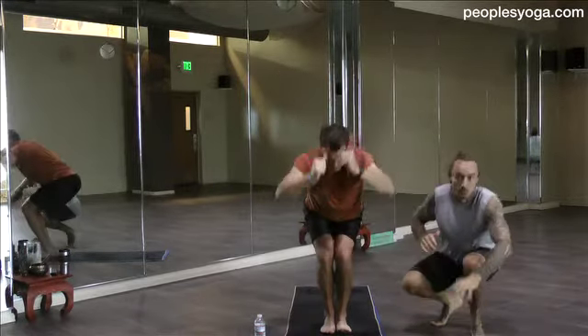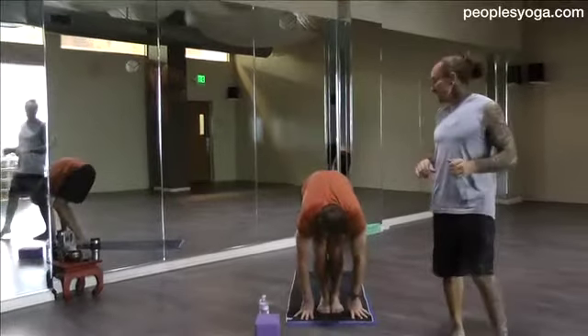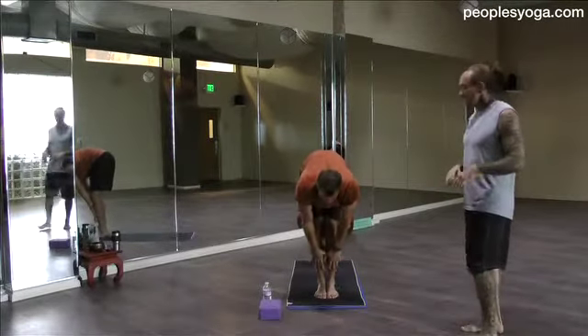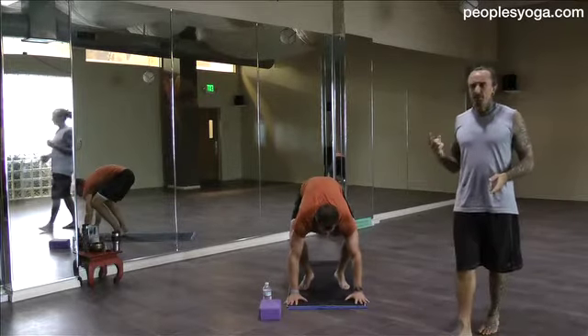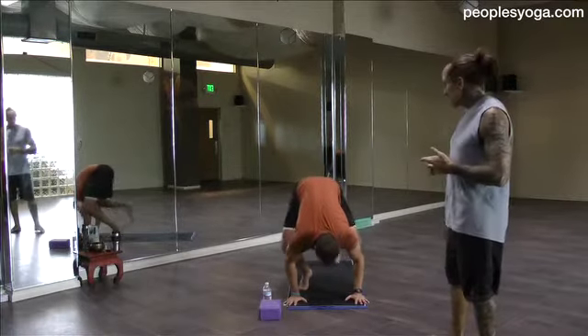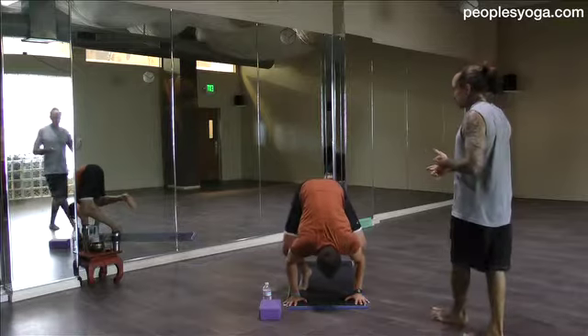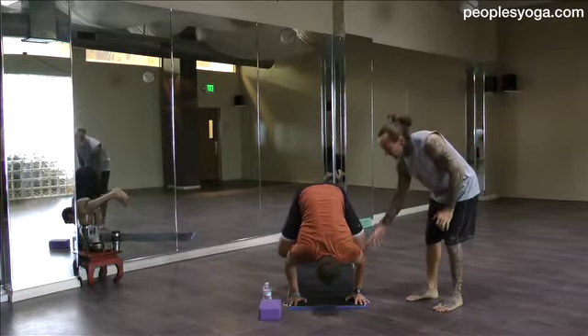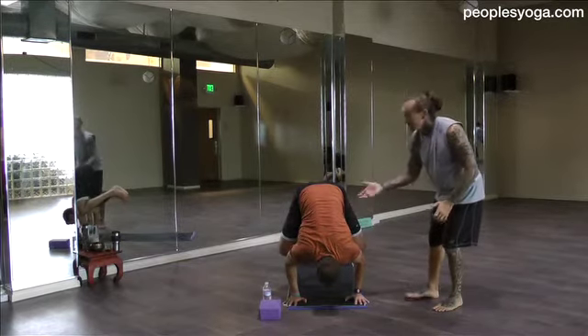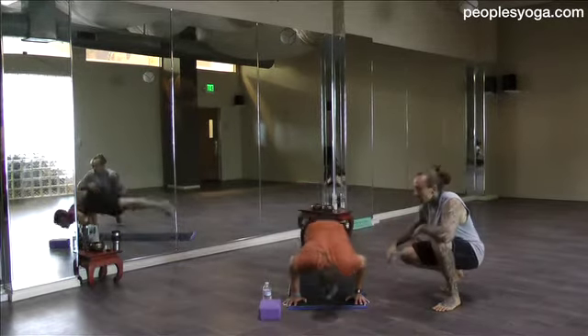Breath in and forward fold, breath out. Halfway lift. Let's do crow pose. Plant the hands, knees to the back of the triceps. Then play with lifting one big toe and then the other to touch just beneath the glutes. The heels hug up. Then you hug up through the belly to find a lightness in the knees on the back of the triceps. When you become so light, maybe you float back.